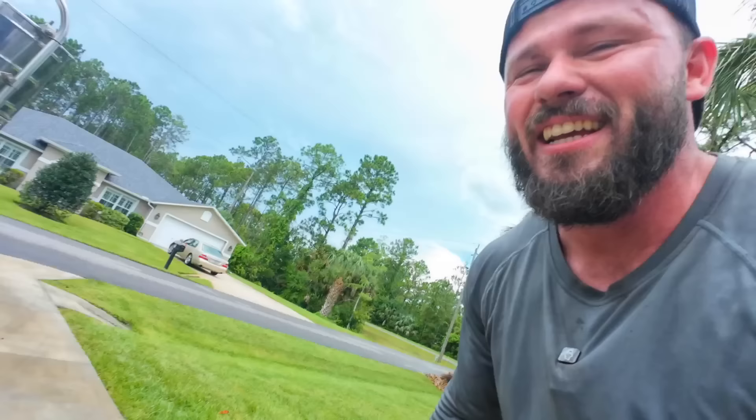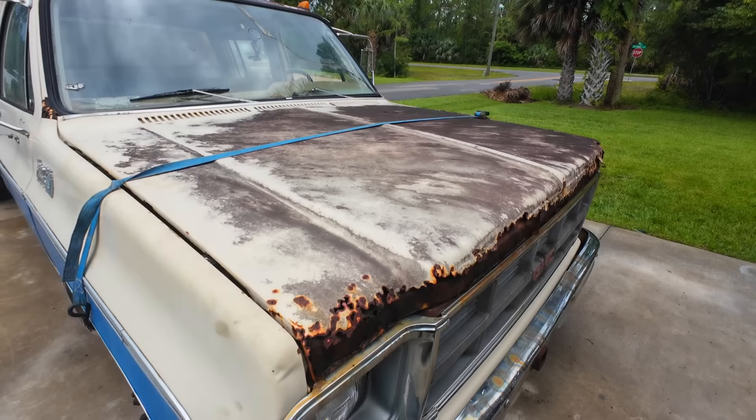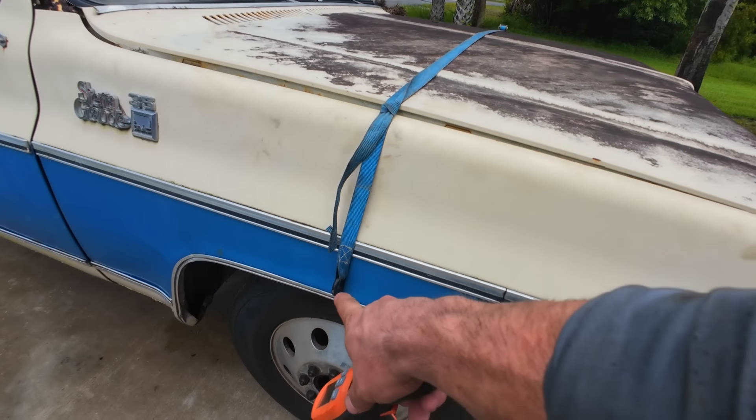I think if I could get this caliper unstuck, she'll be ready for the road. Well, maybe after I replace the hood — I'm kind of digging the strap on the hood. It matches the paint.